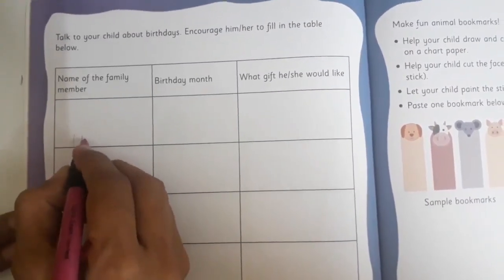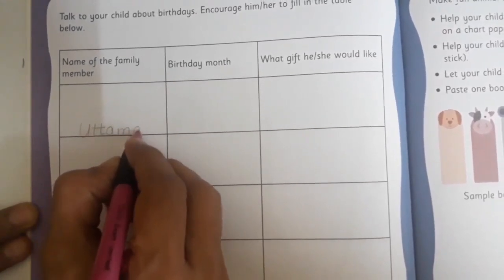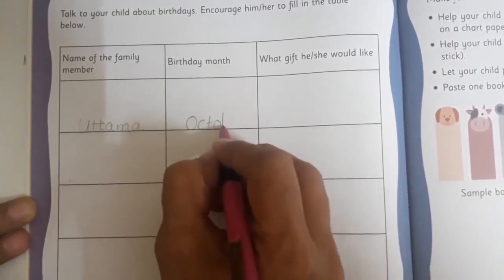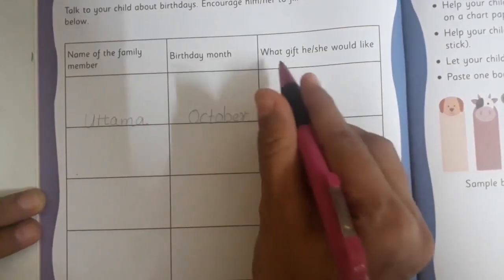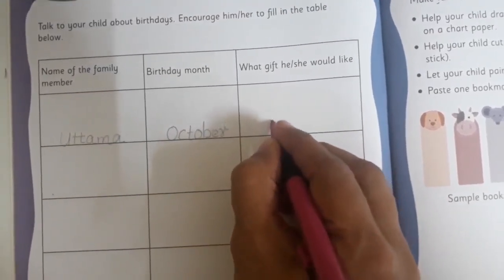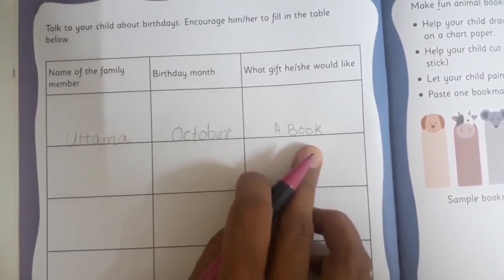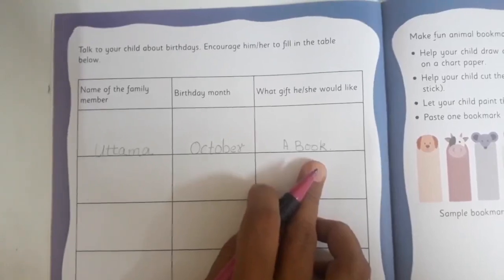For example, if I have to fill, I will write first my name, then I will write my birth month — so I will write October, the spelling of October. And what gift I would like — so I will write a book. This way you can write chocolate, toys, whatever you would like in front of your name.